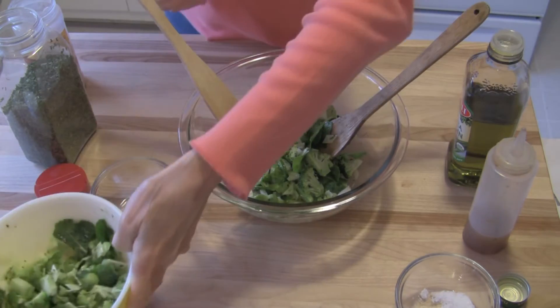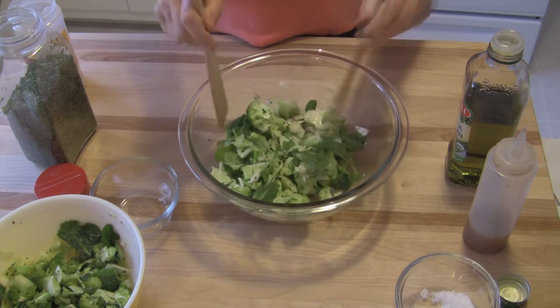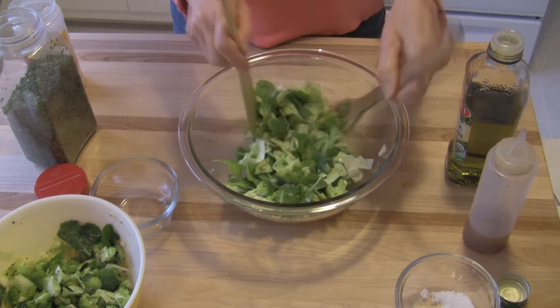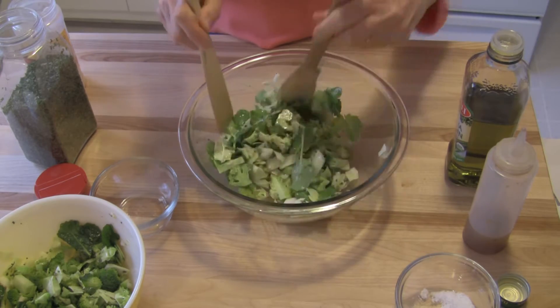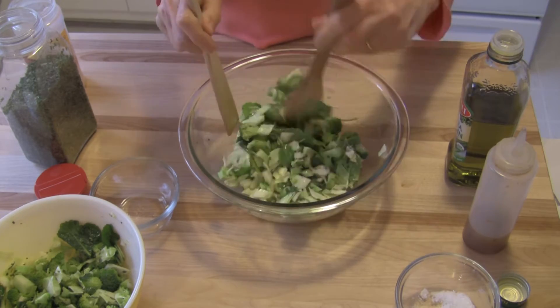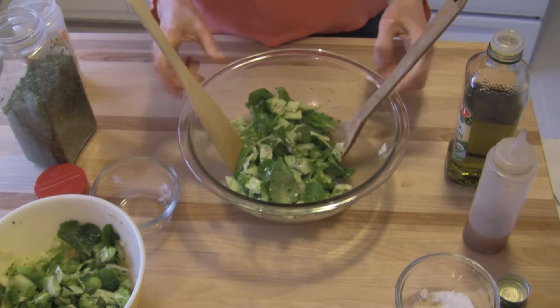And you don't have to allow it to marinate, but I think this will come out better if you allow it to marinate for some number of hours, up to 24 hours, and then go ahead and enjoy it. I'm just tossing it together very well, and then I'm going to cover this up and put it in the refrigerator and allow it to sit and enjoy it tomorrow.